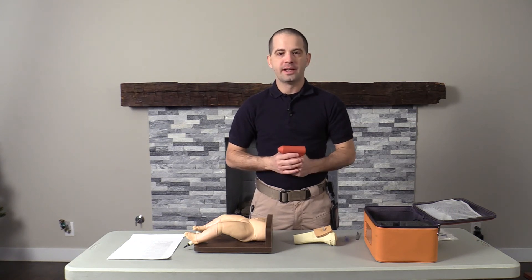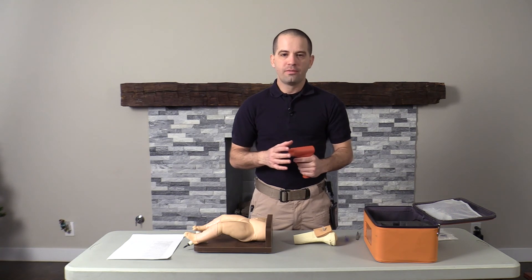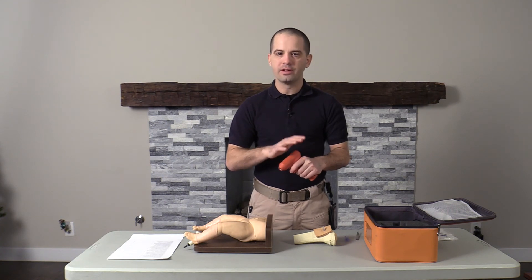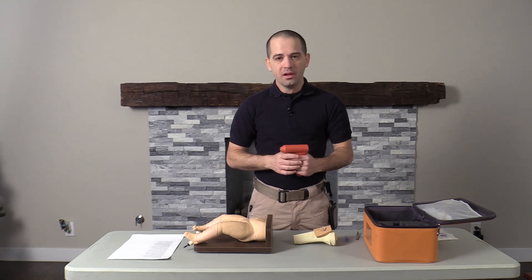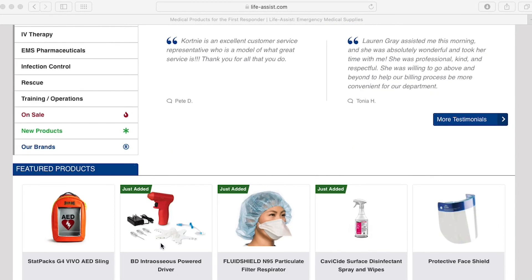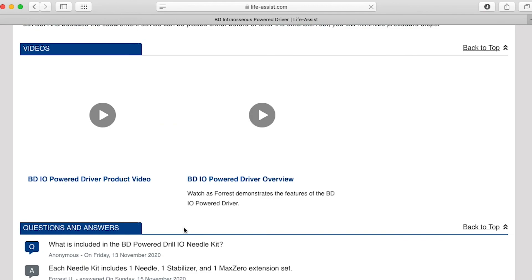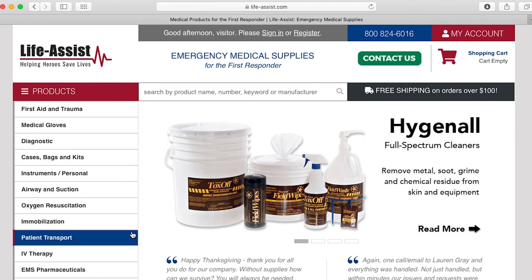So what are my thoughts on this device? I think it's a great I.O. driver. For agencies that are looking for a driver with a rechargeable battery to drive down those costs of having to throw out your driver every time the battery dies, this is a great system. Additionally, what also makes this device great is the distribution system. With EZ I.O., you have to go through Teleflex. However, BD is working with distributors such as Life Assist to make sure this device can be placed in the hands of its users. Overall, I think this is a great device for agencies looking to get into a different driver compared to what's been out on the market in the past.